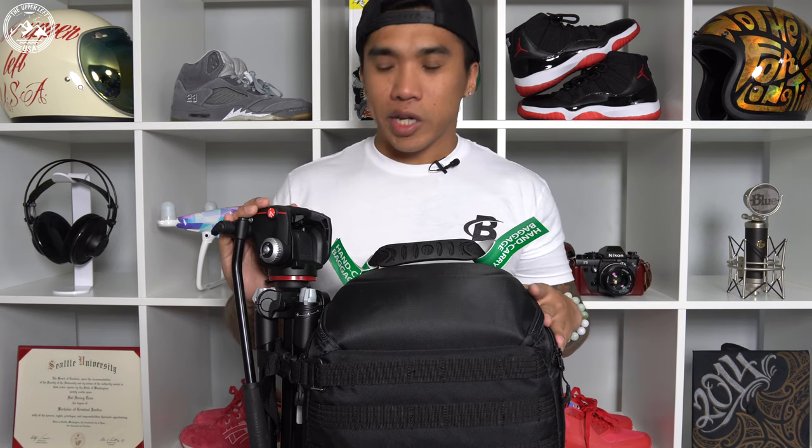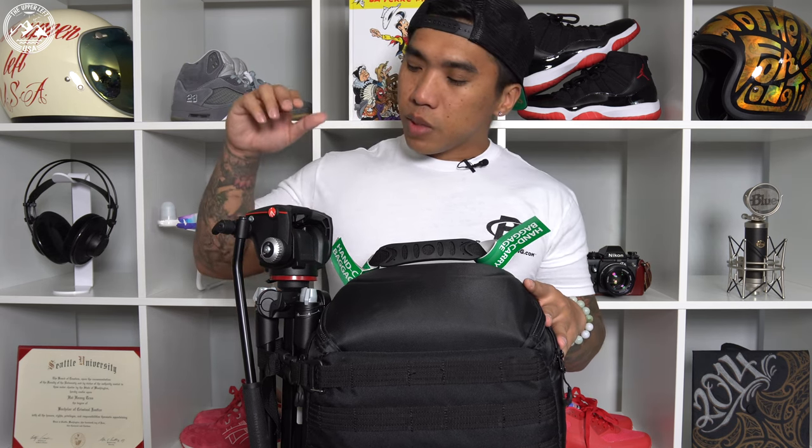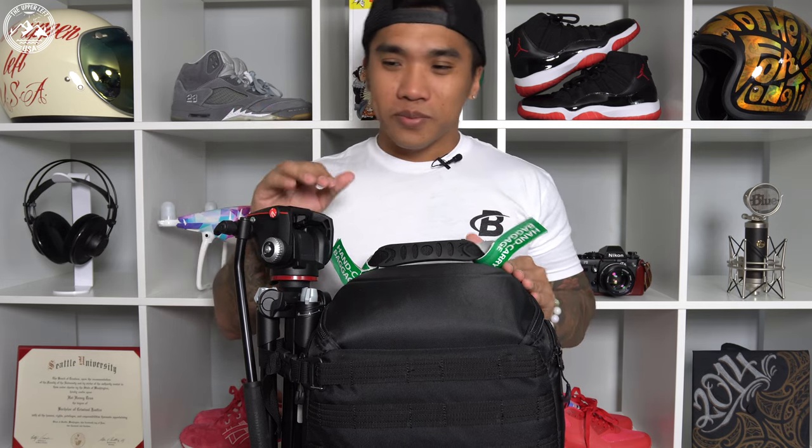On the side of my carry-on is my tripod — the Manfrotto B-Free Legs with the Manfrotto MX Pro 2W Video Head. Let's talk about traveling with a tripod in your carry-on for a couple seconds. If you Google whether you can bring a tripod in your carry-on, the first hit is a resounding yes. But in my experience, this is a hit or miss.